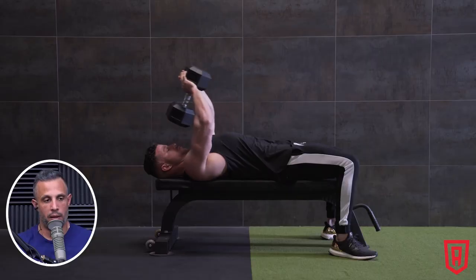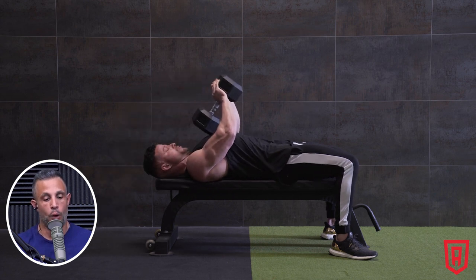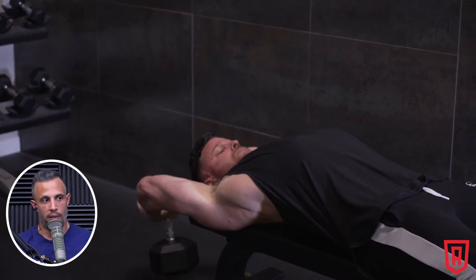For someone like Ariel who does so much core work, the core is probably pretty strong. The breakdown for people like her, especially females, is actually shoulder stability and strength, not so much the core. One recommendation is heavy dumbbell pullovers — focus on range of motion and build strength on that exercise, treating it like a strength movement the way you would squats, deadlifts, or overhead presses.